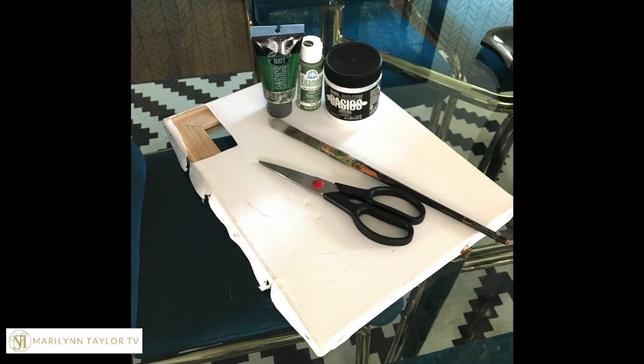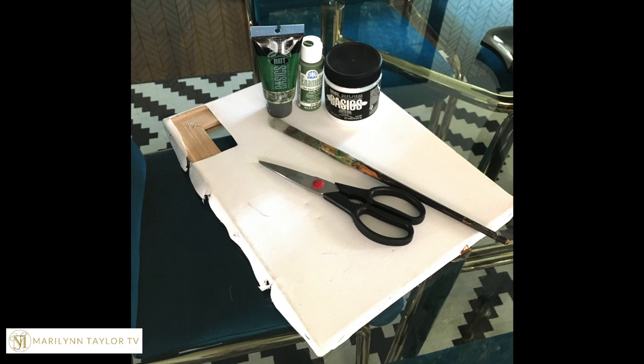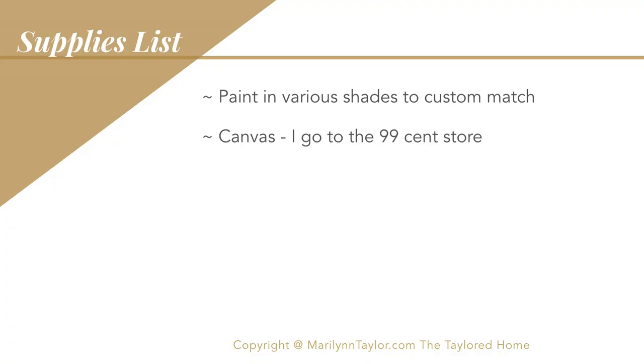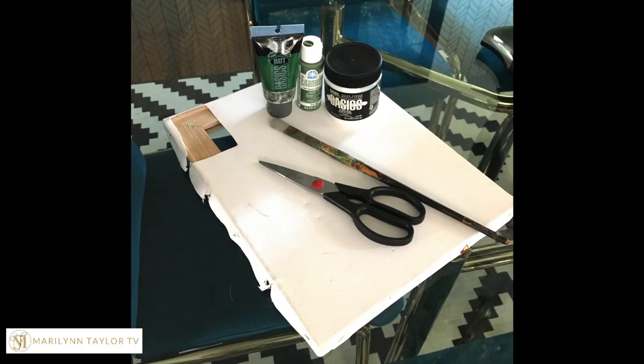Here are the items you are going to want to have for this project. You're gonna want various colors or shades of paint so that you can custom match the painting on the front where you are fixing the tear. Then you're gonna want a piece of canvas — I just go to the 99 cent store and pick up their dollar canvases and cut pieces off for this purpose. You'll also want a small paintbrush and a larger one, some scissors, and that about wraps it up for supplies.